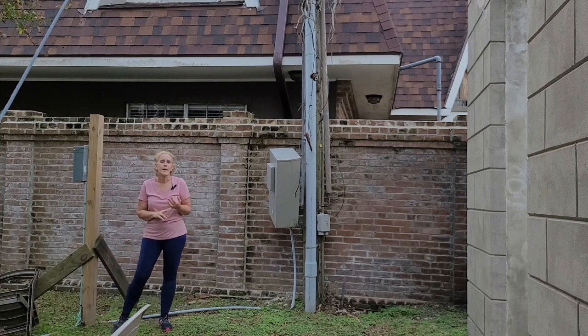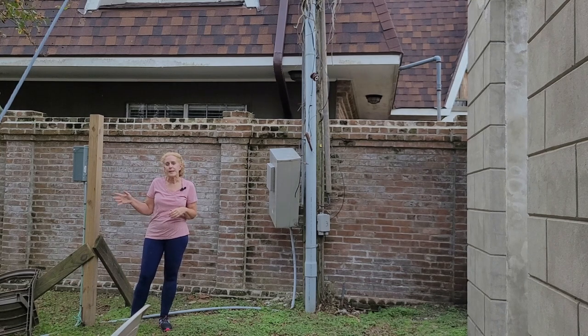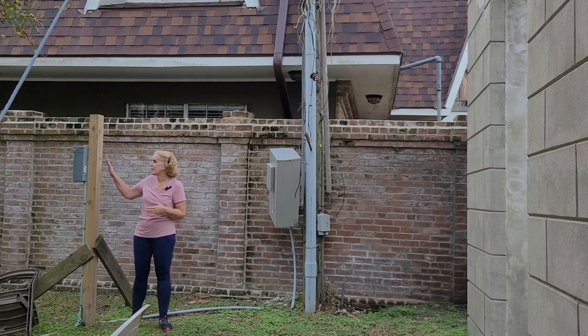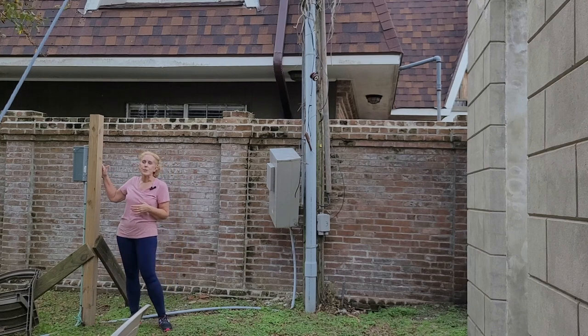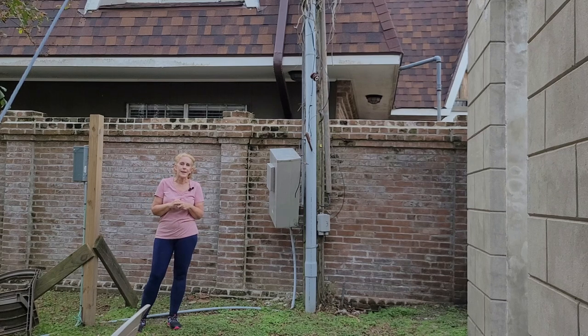On the other side we have our temporary power source that's got breakers in it, and everything runs through the conduit in the house. We have a live plug on every floor and on the ground floor that we can plug in drills, saws, compressors, and everything. We also have a circuit with two or three lights on every floor for safety and for security. This will stay until we get the house rewired and all the new wires run to the new breaker boxes on the outside of the house.